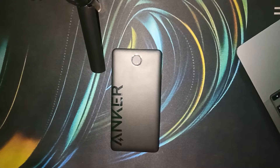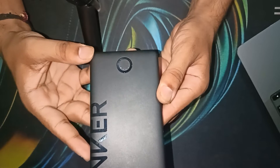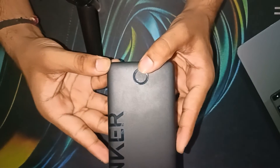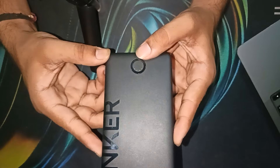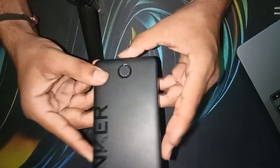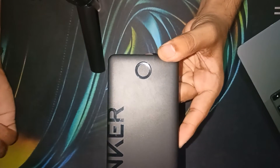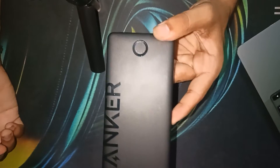First, we will see what a solid light means. When your Anker power bank lights are solid, it typically indicates the battery status — how much your battery is charged. For example, when you turn on your Anker power bank and only one light is solid blue, it means only 25% of your Anker power bank is charged. When all four lights are solid, it means the battery is fully 100% charged.